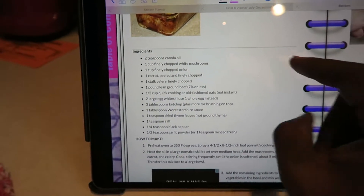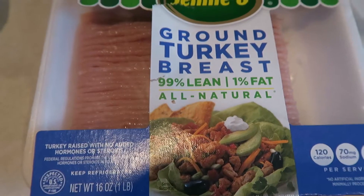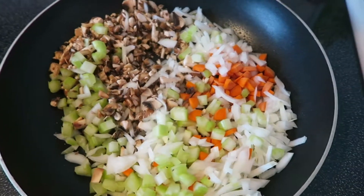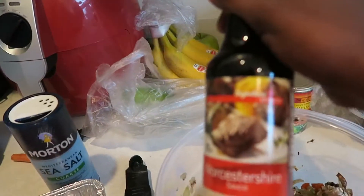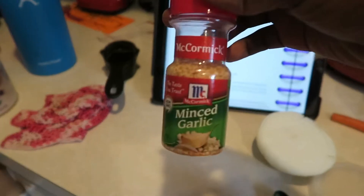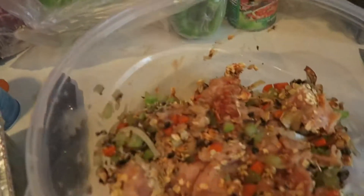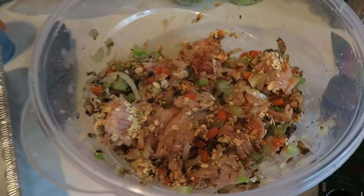I'm using ground turkey breast for the meatloaf. I've got it all sizzling in the pan. I've combined all the ingredients together — ketchup, Worcestershire sauce, salt. It called for garlic powder but I ran out, so I used some minced garlic instead, along with some thyme leaves. I'm going to mush it all together and add an egg too, then put it all in one pan — or two if needed, because that's a lot.